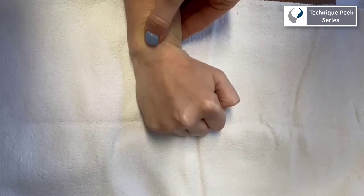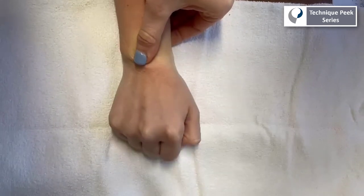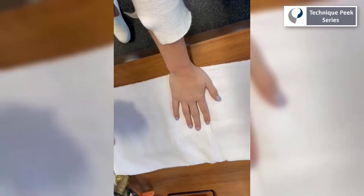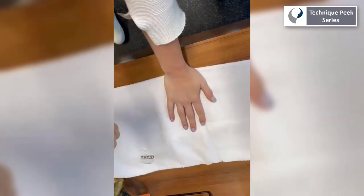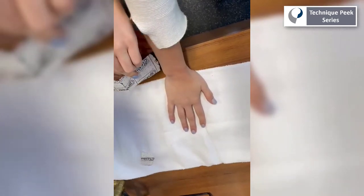Next, we will want to complete a directional test. For this, you will push the skin in the directions of the clock — 12 o'clock, 3 o'clock, 6 o'clock, and 9 o'clock. For each direction, ask the patient to perform the painful movement and ask if there is any relief of symptoms.